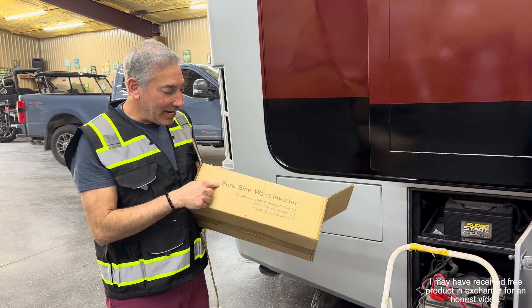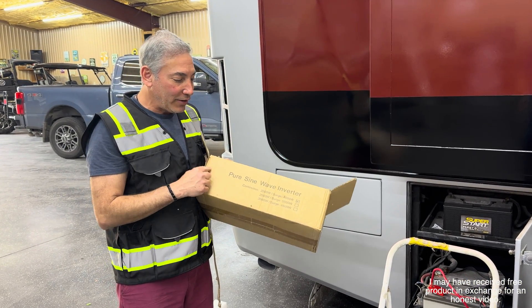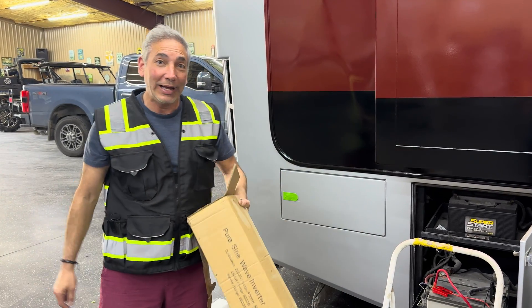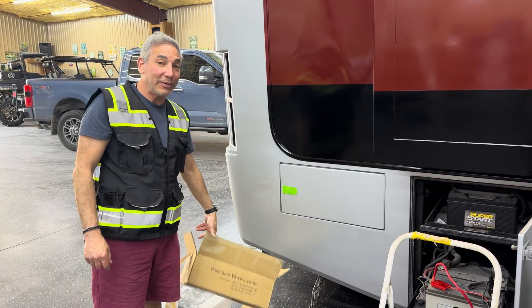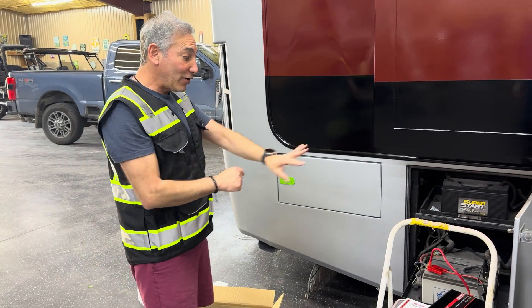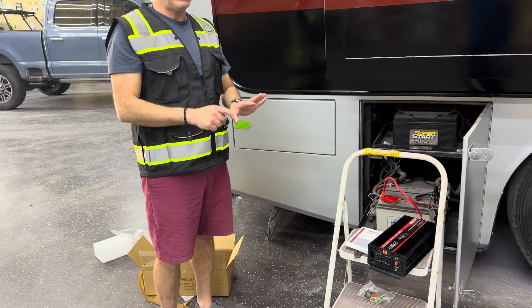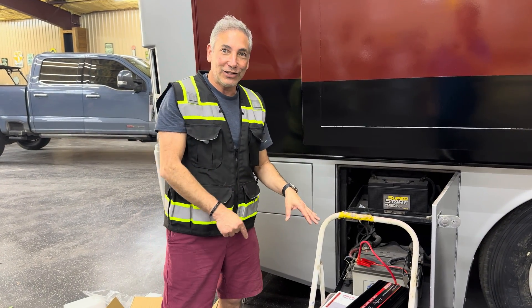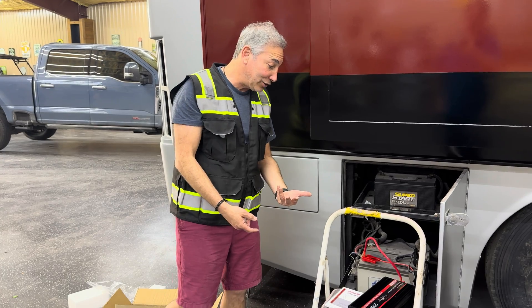Hey everybody, it's Neil. Check out what I have here — a pure sine wave inverter. This is a 2,000 watt one and it surges to 4,000, so you can put a refrigerator on here or something really big. I've already hooked it up a little bit, but it's going to end up hidden inside the RV, so that's why I have it out here — just to figure out how it all works and show you guys.